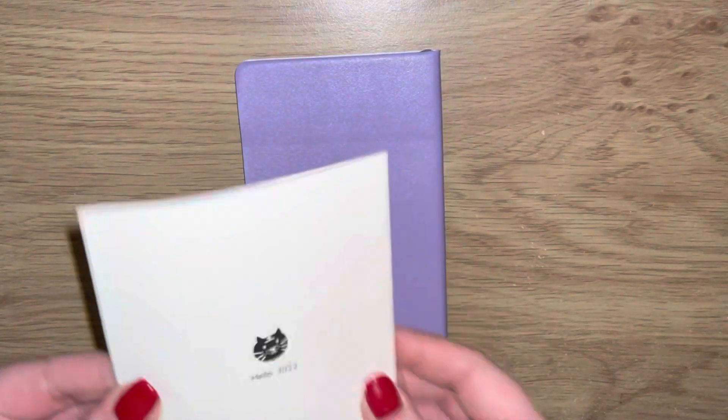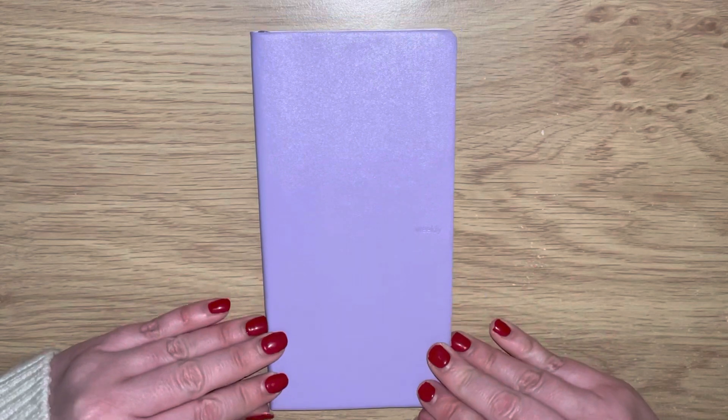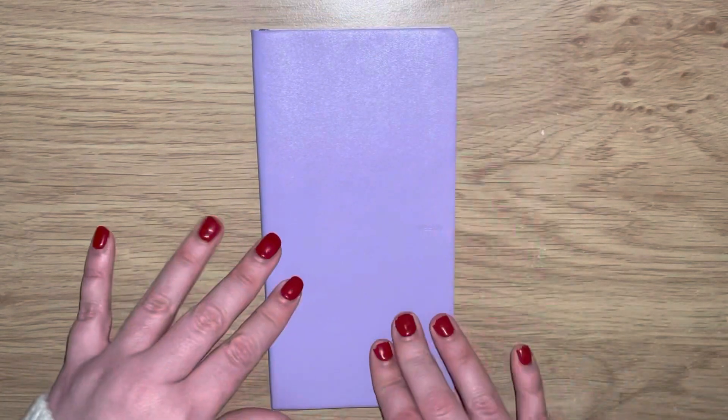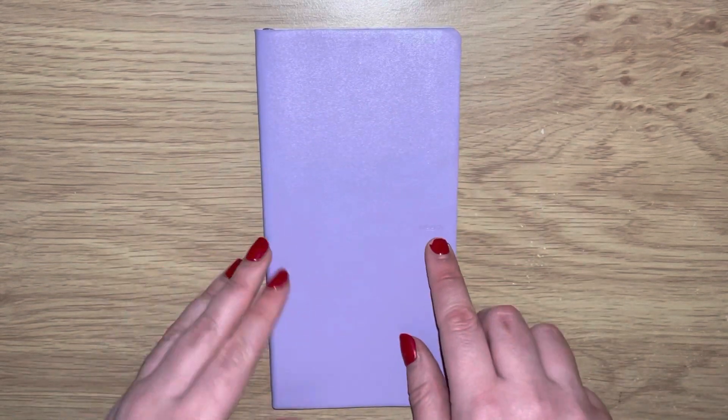So you have this little instruction booklet - it's all in Chinese or Japanese so it makes no sense to me at all. But I picked this up and it's in this beautiful lilac purple, very very soft cover. I'll show you a little flip through to see what we think. The front just says 'Weekly' embossed there.